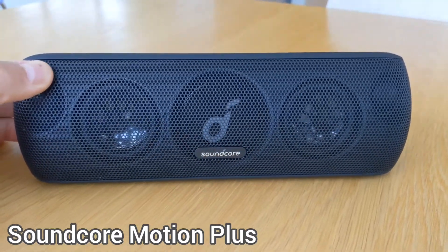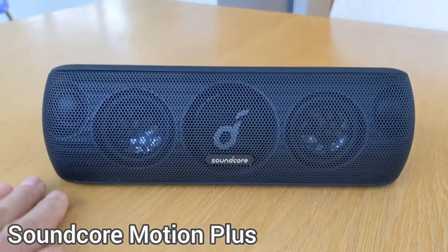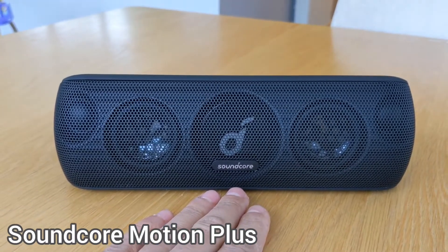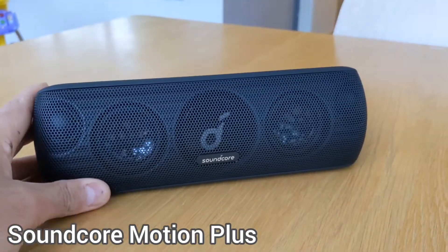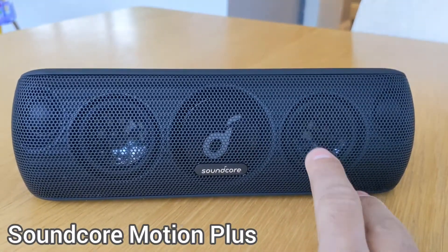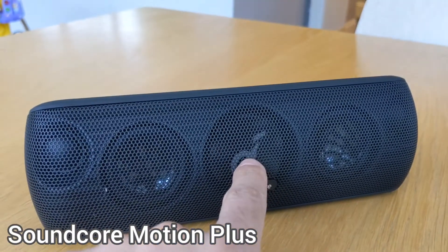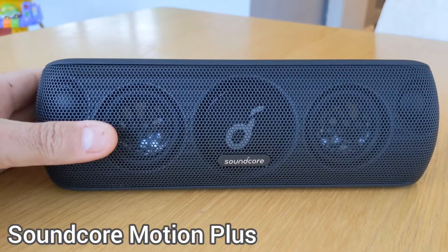It looks very good. Loads of Bluetooth speakers don't have stereo mode anymore — for example, the JBL speakers got rid of stereo mode and only deliver with one speaker. This Soundcore speaker kept the stereo aspect, as you can see there are two cones here, two tweeters here, and there is a passive radiator in there.